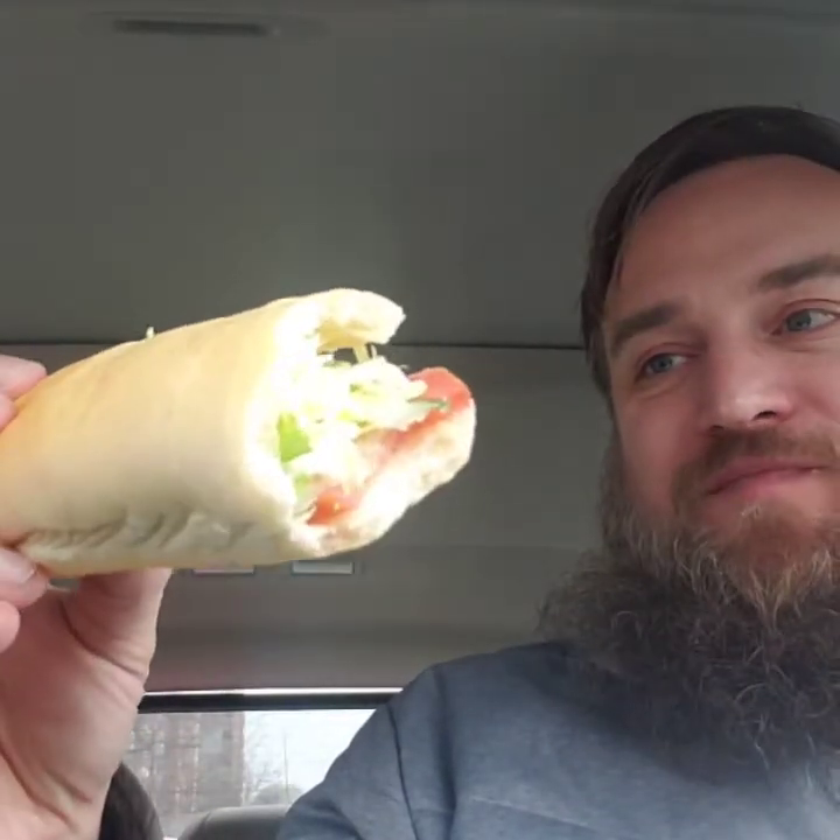I like their tuna, and I don't like most places' tuna. This tuna I think has a little wasabi in it. There are tomatoes, cucumbers, and lettuce — and I love the really thin lettuce, that makes it for me. Not a lot of tuna, but I knew that because it was a little one. It's pretty good.